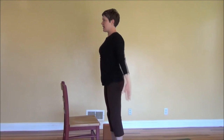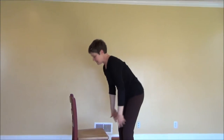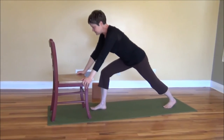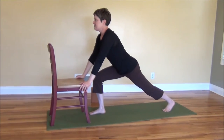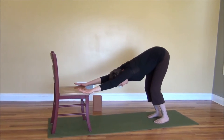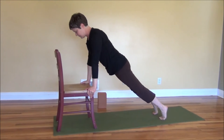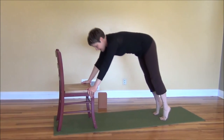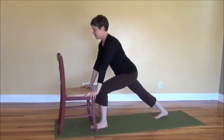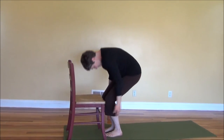Going into the second side. Inhale, reach out and up. Exhale, folding forward, letting the head completely drop. Stepping the left foot back first this time on the inhalation. Exhaling back to down dog — feet hip width, bending knees, hips back. Breathing in, letting yourself come into plank position. Exhaling back into down dog. Left foot stepping forward, and exhaling — step and fold. Bending knees as you come up, push the floor away with your feet.